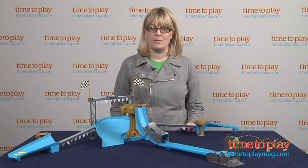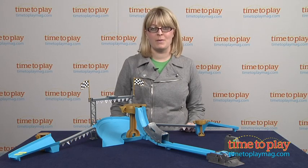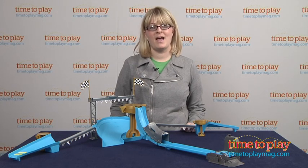And if you want to find out more information, such as how much it costs and where to buy, then come visit timetoplaymag.com, your number one source for all things play.